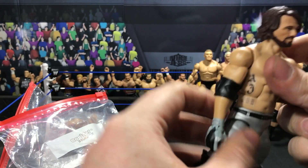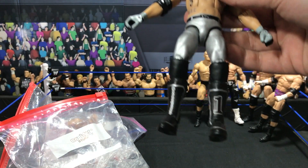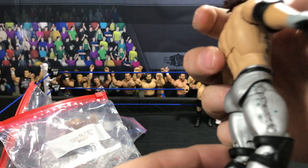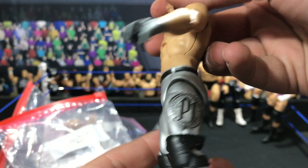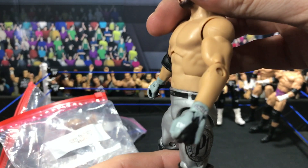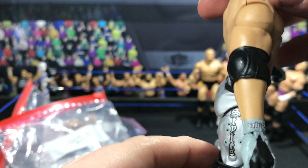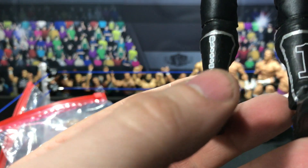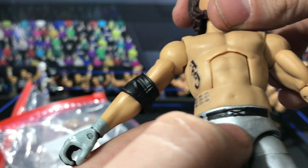We have the AJ Styles that me and him collaborated on. I forget what attire this is from exactly. AJ Styles right there — as you can see it says Styles, the bullet logos, and then over here the P1. On the gloves it says AJ on both sides, and then you got the boot decals — P1 and then the Phenomenal. He also added a little belt piece, so that's pretty sweet.